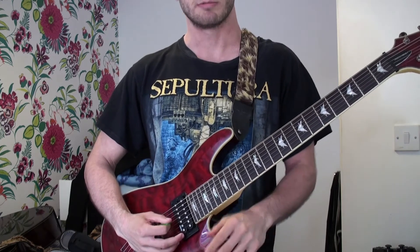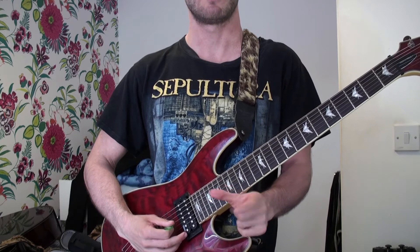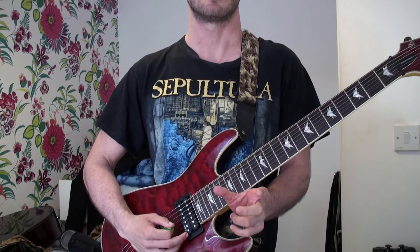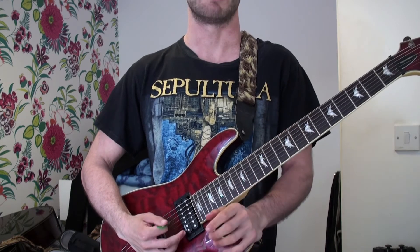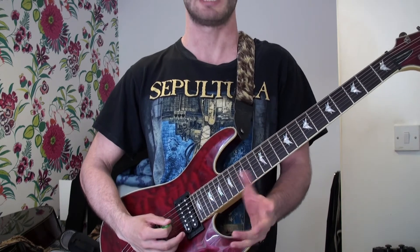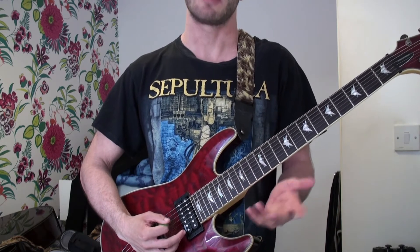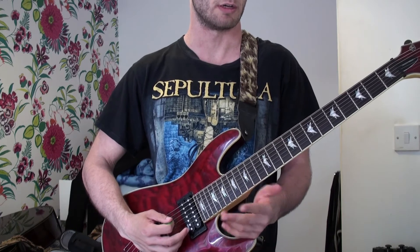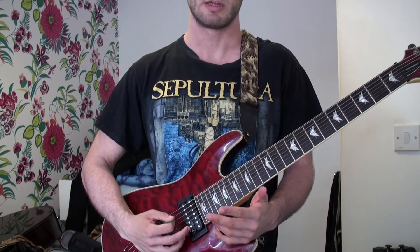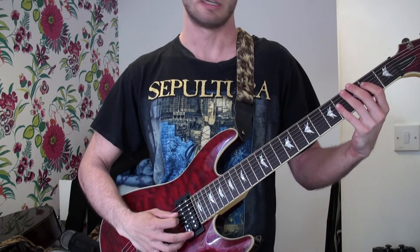Alright guys, welcome to this lesson. This is the riff that plays before and during the outro solo in Fade to Black by Metallica. It's a variation — this is how I play it and I think it sounds better, so I'm going to play the better version. A string, second fret.